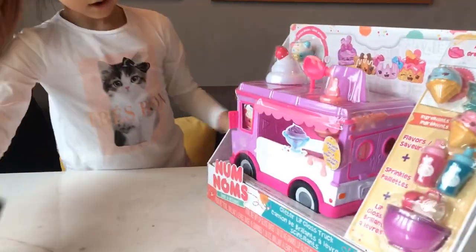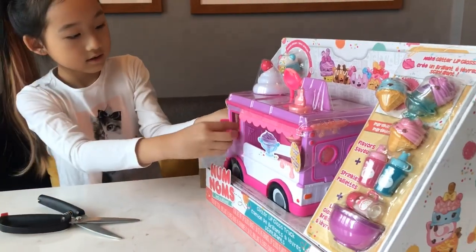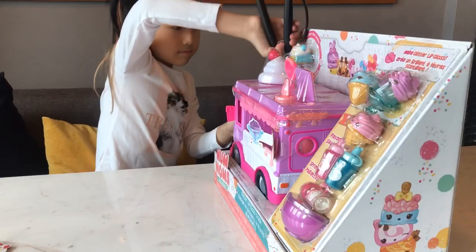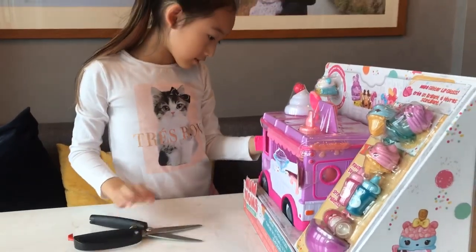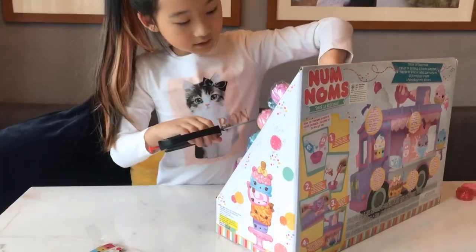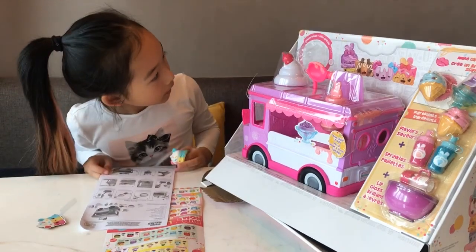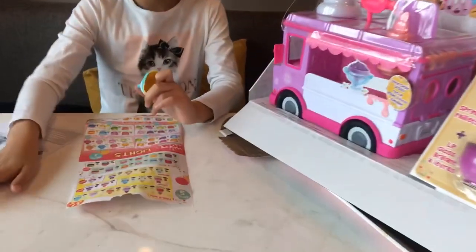So let's get cutting. Okay, it's hard to cut. Let's see where we can cut this to open this thing. Okay, and it's open. So there's a Nom Nom in here — it's a special edition. And at the bottom, there's a checklist and instructions.